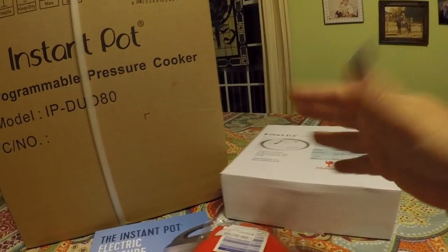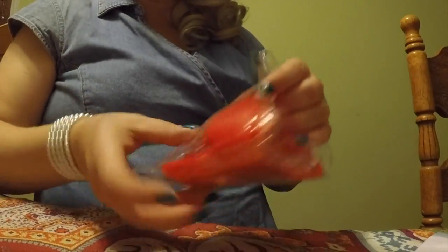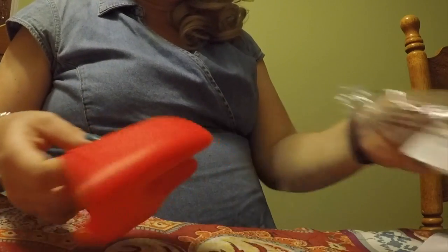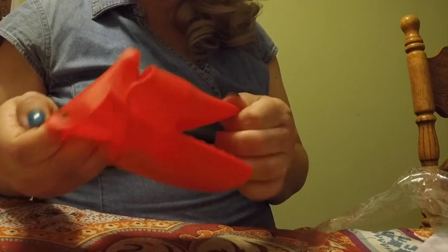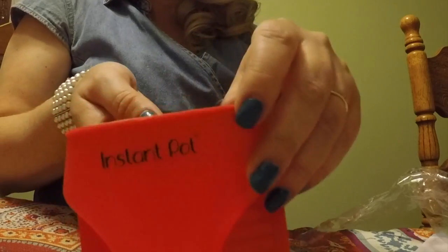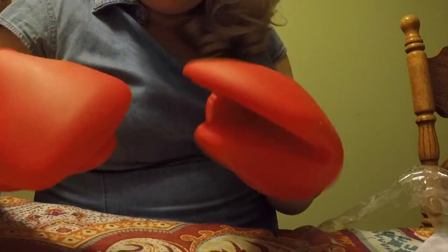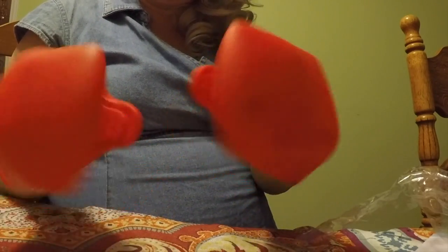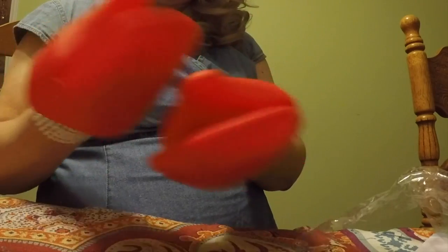So we're going to go for these little silicone mini mitts first. These were about the price of a regular set of oven mitts, so I was excited about that. It says Instant Pot on them. I bet the little kids are going to call these my crabby hands. But they're supposed to be great for cooking — a must-have with the Instant Pot.